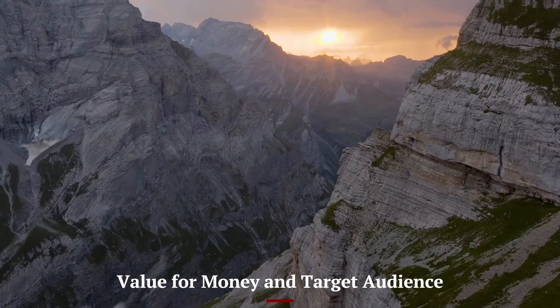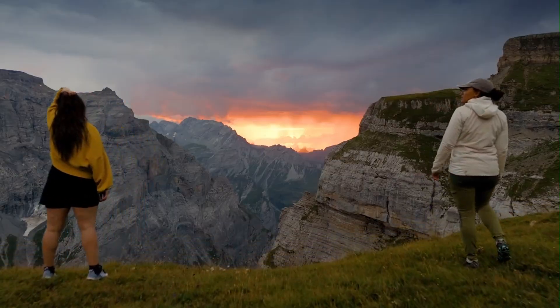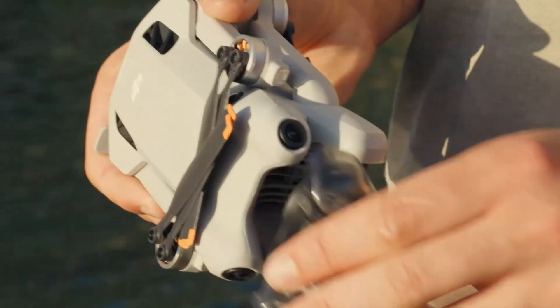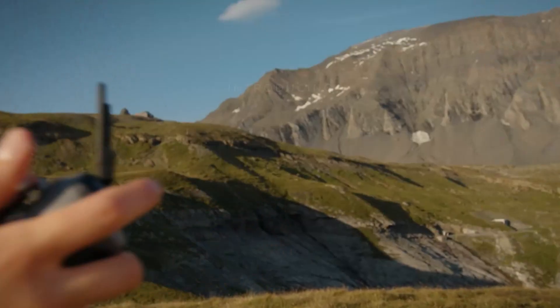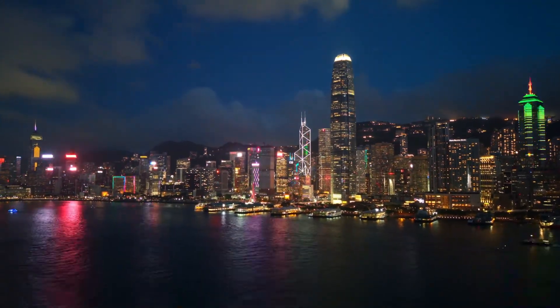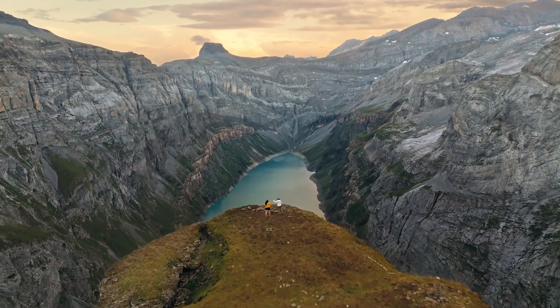Value for Money and Target Audience: For those seeking the highest camera performance and longest flight times in the smallest form factor, the DJI Mini 5 Pro offers incredible value. It's well-suited to photographers, travelers, vloggers, and content creators who need professional footage without hauling large drones. While it's priced higher than some entry-level drones, the performance justifies the cost.